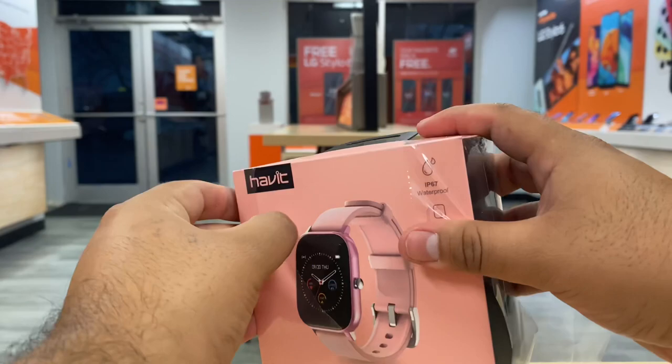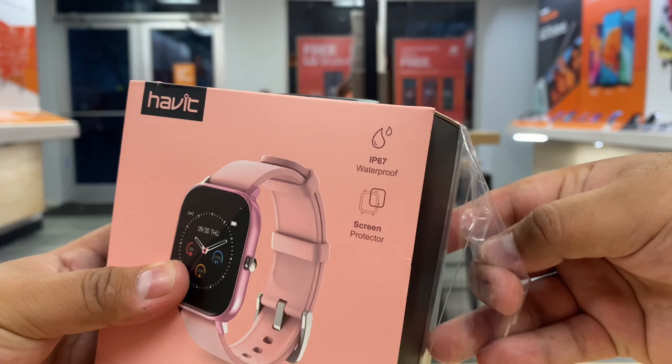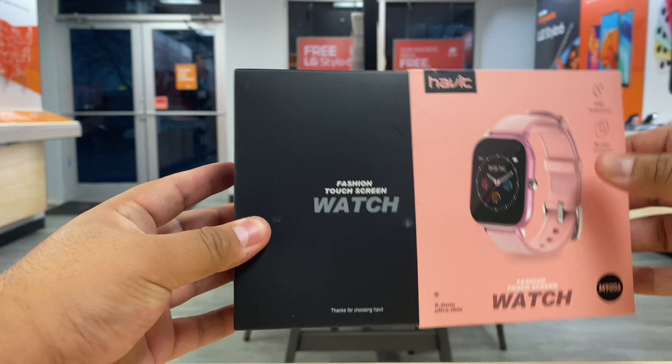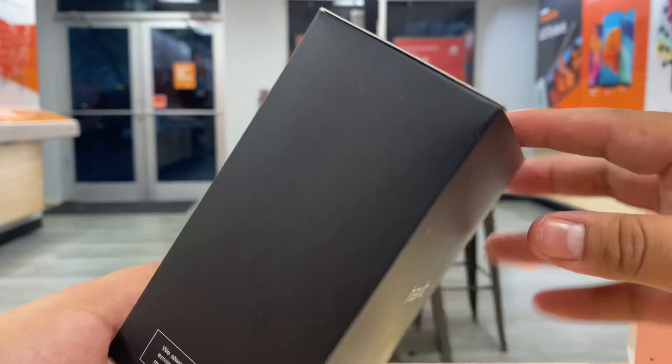Let's unbox this bad boy. It comes with a protective film which we'll take off. Here in the box it says IP67 waterproof, and it does come with a screen protector, which is pretty cool. The box slides out and it says 'Fetch Fashion Touchscreen Watch' and at the bottom it says 'Thanks for choosing Habit.' It's a nice little box.